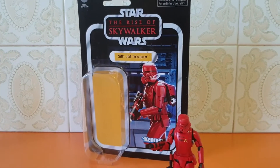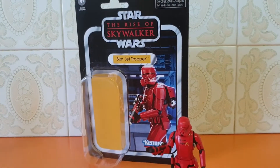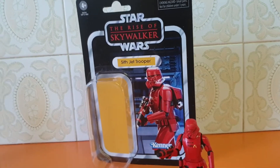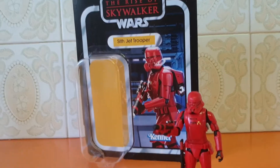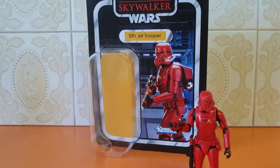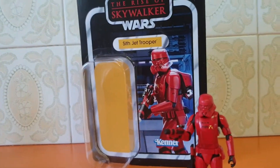G'day guys, Syfy back again with another Vintage Collection action figure review. Late to the party as we know. I managed to find this on Triple Force Friday — the Sith Jet Trooper. Another new figure. Love it.